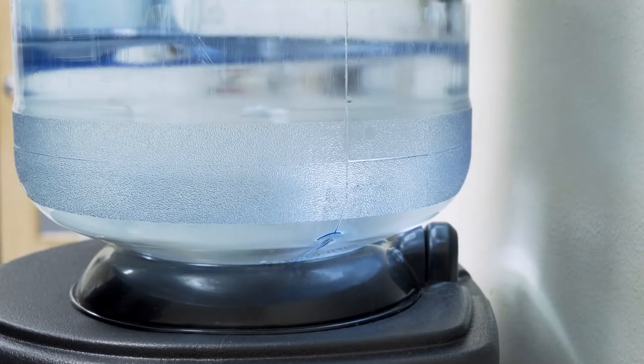Number one: get hydrated. A dry throat is going to make your delivery harder than it needs to be. Start the day before — get your eight glasses of water in and start them up the day of your shoot. Make sure you don't eat anything dry like a power bar right before you record, because it's going to make you even more thirsty.